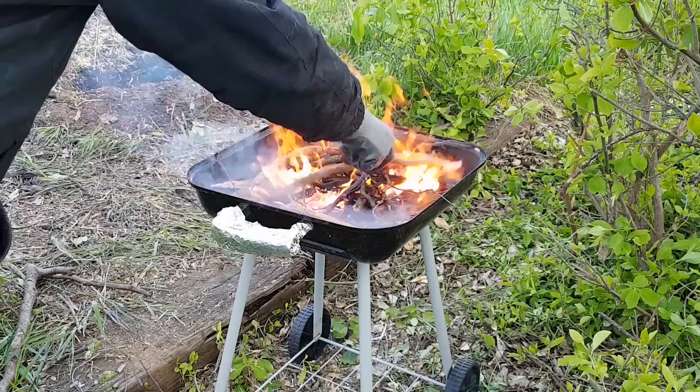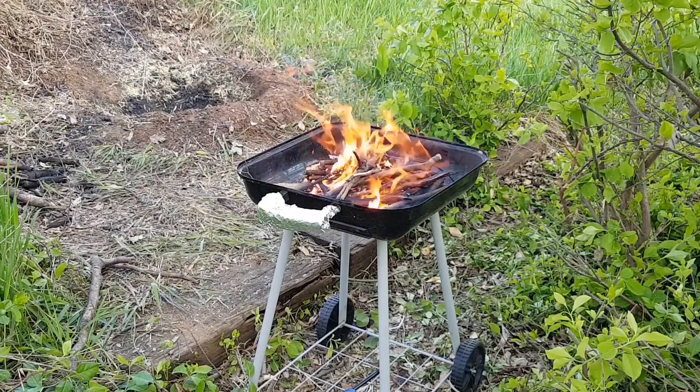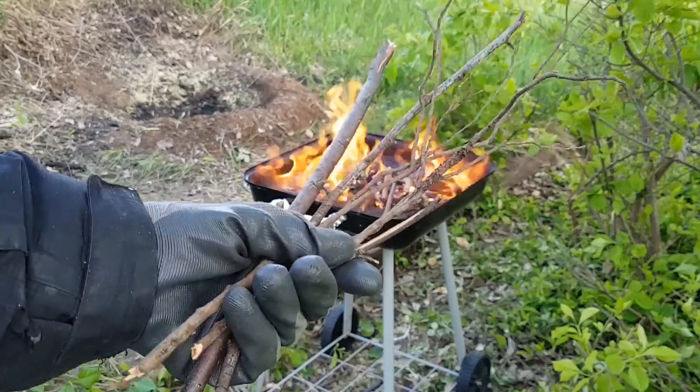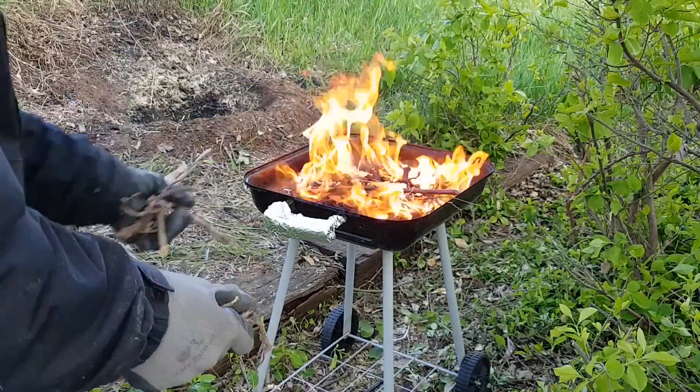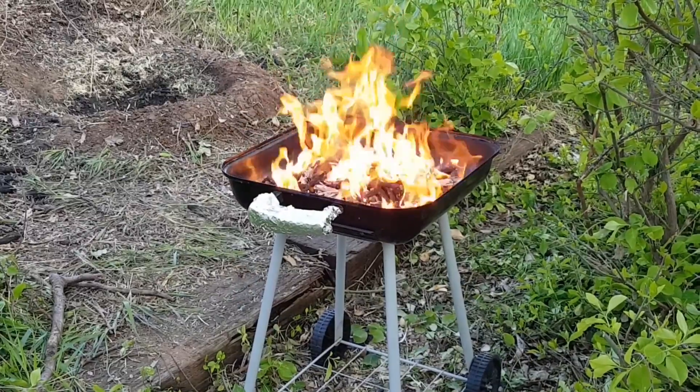I then let it burn for a while without adding anything. When the fire dies down some, I use small sticks to keep it going until the larger pieces are done carbonizing. Some old straw helped also.